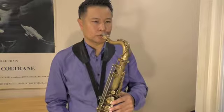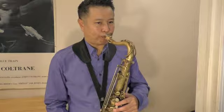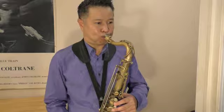Another technique you need to know is tonguing. Here's the saxophone reed. You put your tongue on the saxophone reed and you release it — fast. Like this.